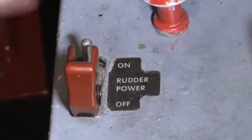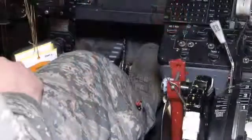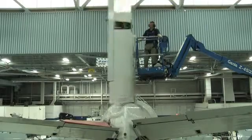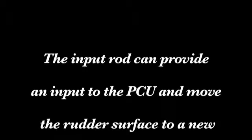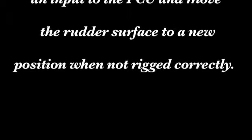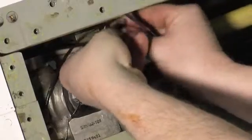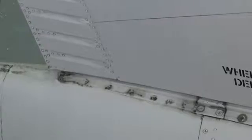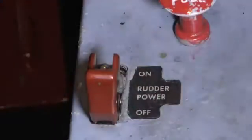Place rudder power switch to on. Cycle rudder pedals several times. The input rod can provide an input to the PCU and move the rudder surface to a new position when not rigged correctly. Temporarily disconnect the input rod. Ensure that the lower aft corner of the rudder aligns with the zero index point within 0.06 of an inch. Turn rudder power switch to off.